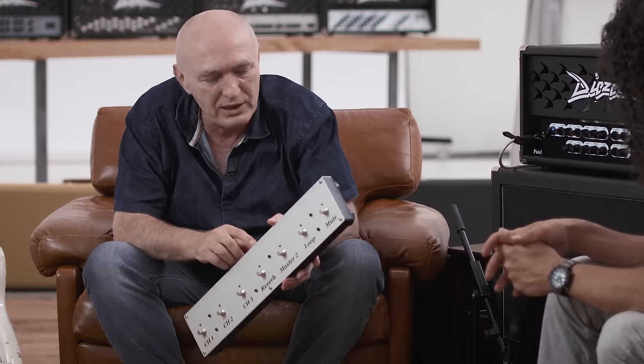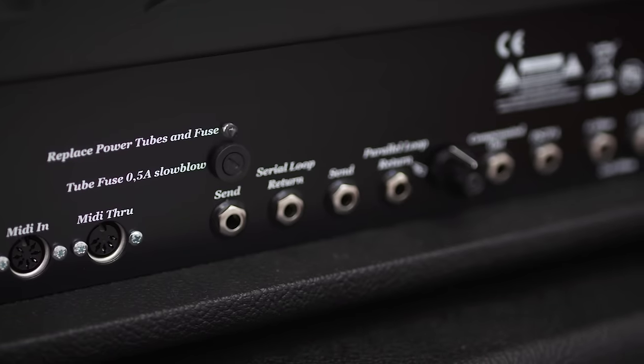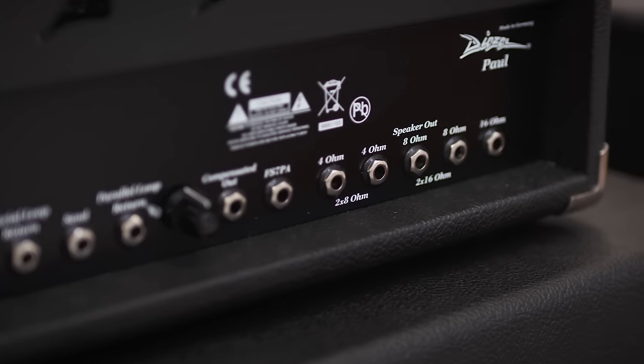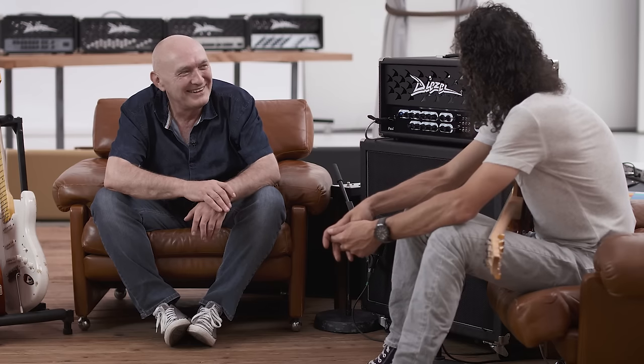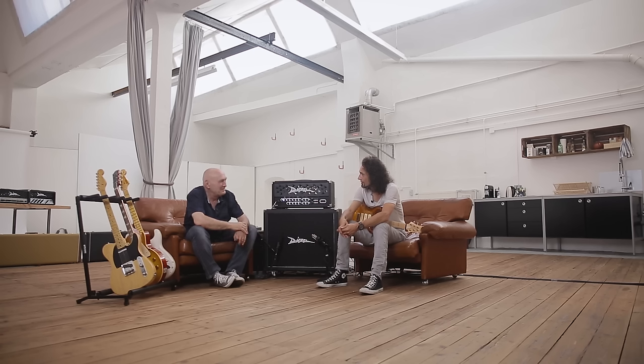Die wird einfach bloß per Monoklinkenkabel hinten an den Amp angesteckt. Wir haben eine Röhrensicherung drin. Wir haben zwei Loops, die sind alle schaltbar. Fünf Lautsprecherbuchsen. Momentan bekomme ich keins, weil sobald einer fertig ist, wird er abgenommen – weil es verkauft ist. Aber ich freue mich drauf, wenn ich meinen habe und mal in der Band auch ausprobieren kann.